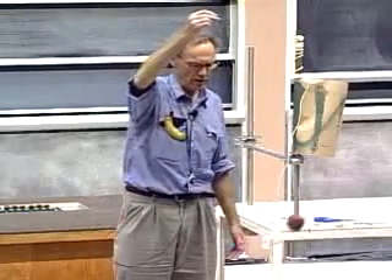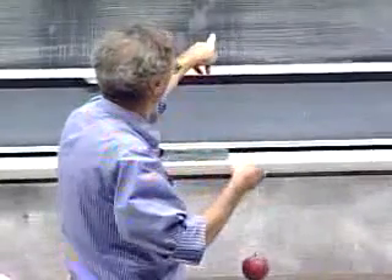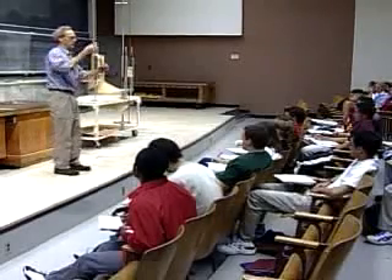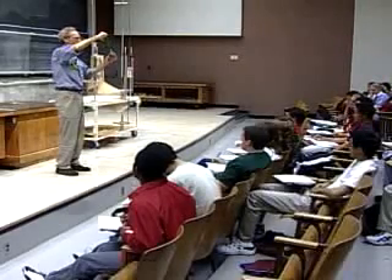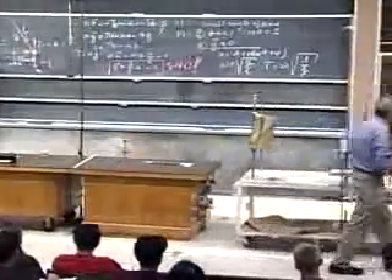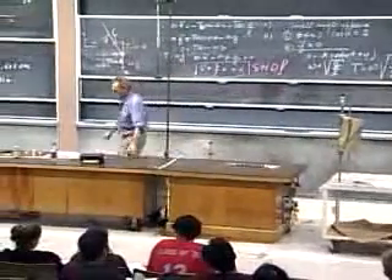To go from here to here is about one second. If I make L four times shorter, the square root of 4 is 2, so the period is 2 times shorter. At roughly 25 centimeters the whole period must be about 1 second. Roughly 1 second — so you see the period is extremely sensitive to the length of the string.